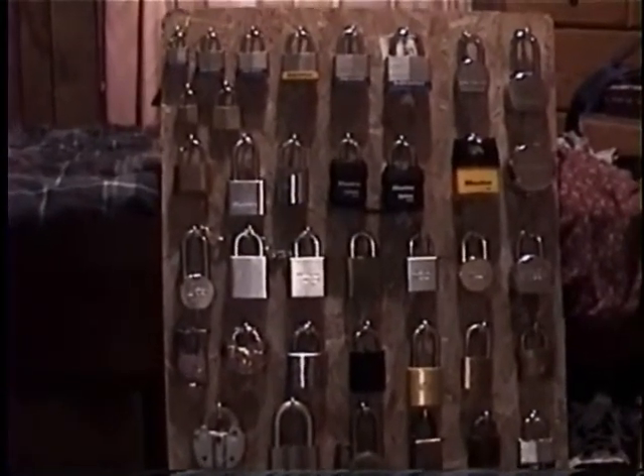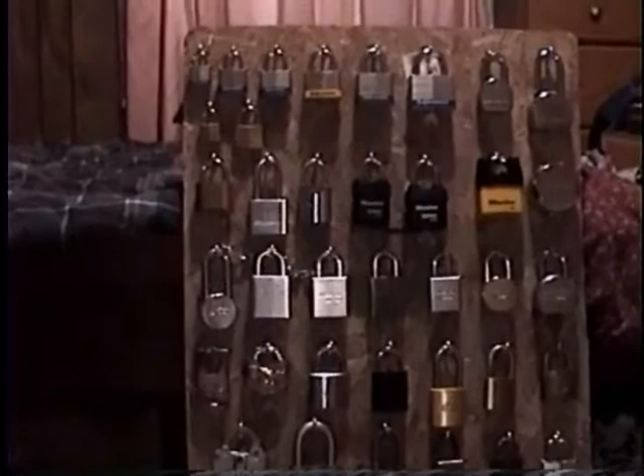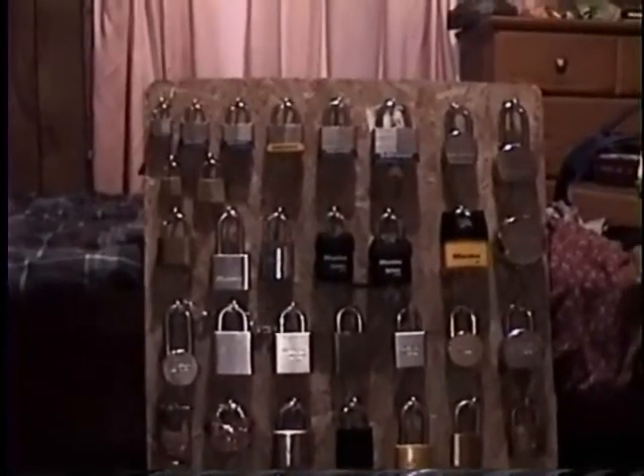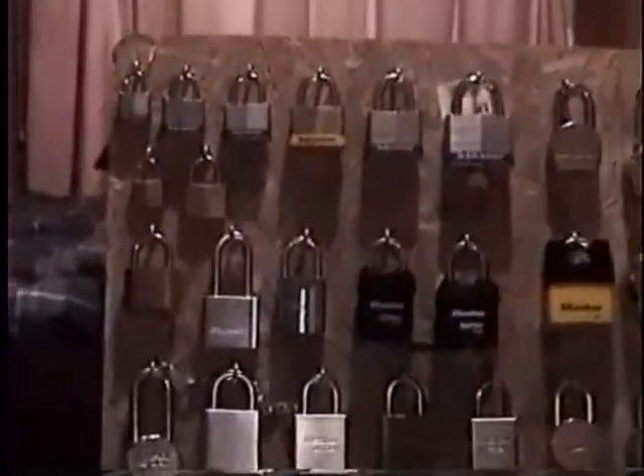Okay everybody, this is my updated lock collection. I'll have a better picture of what they look like from the previous, since I got a better camera.